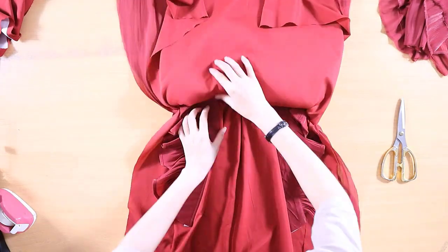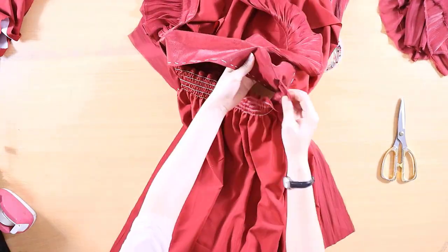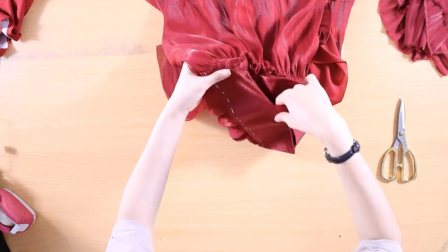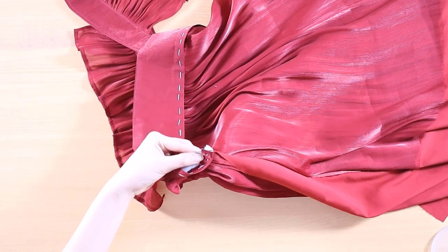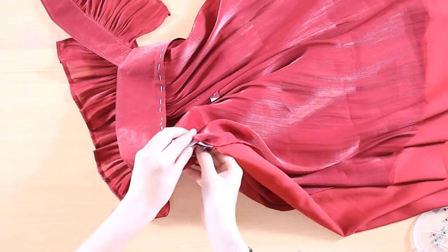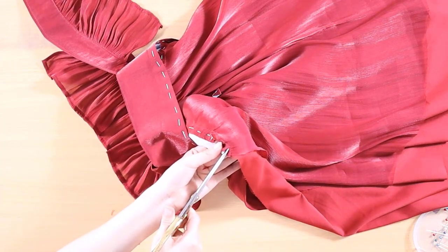Turn the dress right side out. Use scissors to trim any excess fabric from the seam allowance, being careful not to cut through the stitches. This step can be difficult since we are working on the right side of the fabric. If you are a beginner, I would not recommend sewing a double-layered dress. Instead, sew a single-layered dress.